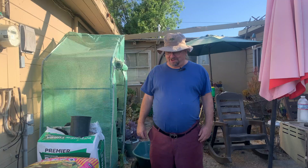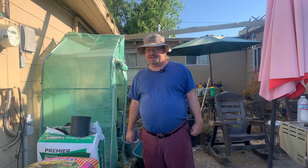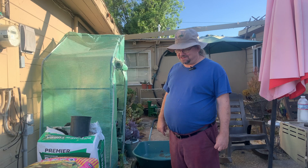Hello and welcome to Gardening with the DIY Blind Guy. I'm Richard, your DIY Blind Guy. Today we're going to mix up a custom soil for planting potatoes in containers. I'm never satisfied with the soil I buy from the store, so I'm going to show you how to do a quick mix.